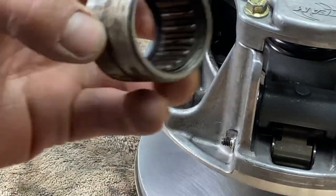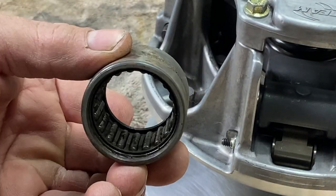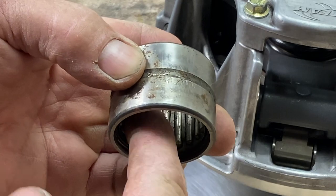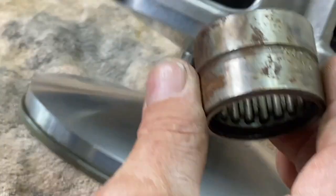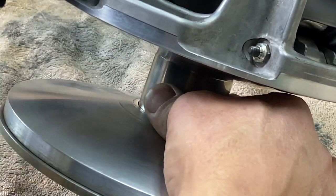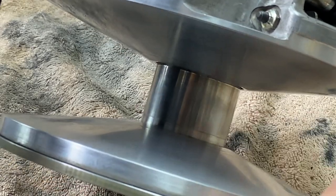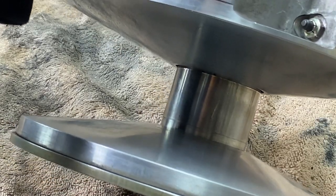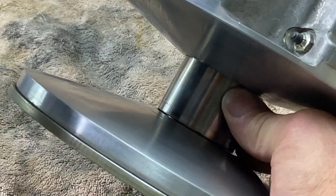This is what a roller bearing looks like. It's got all those little rollers in there that need some maintenance. So when your belt dust and everything gets inside this roller bearing, that's what causes problems.